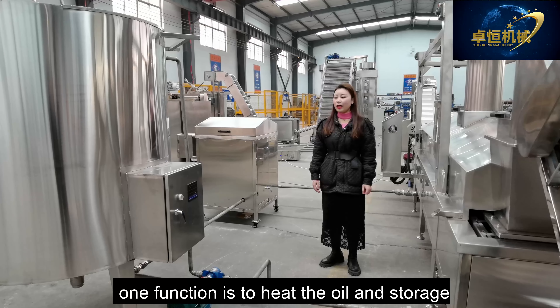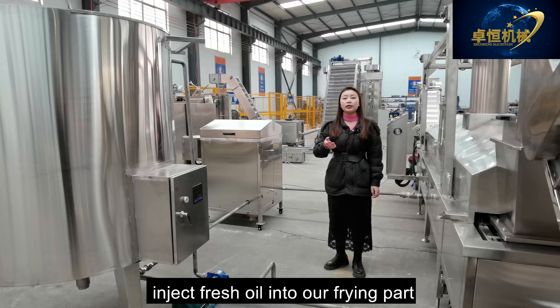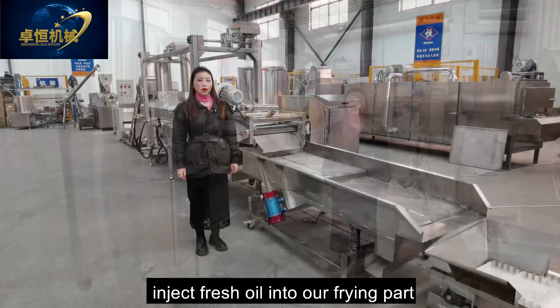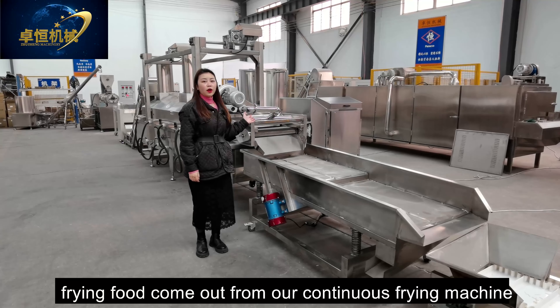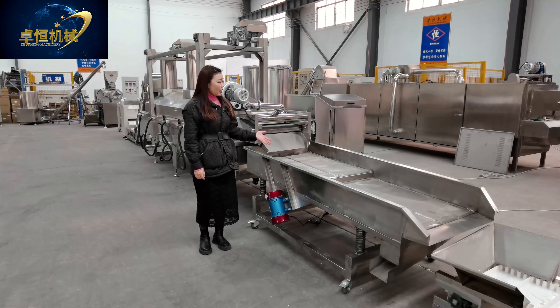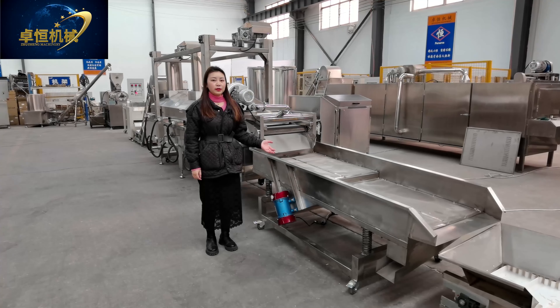This frying pot fries the food to make the taste very crispy. It adopts high-performance hot oil heating to bring the oil temperature up faster and with small fluctuation of the hot oil.